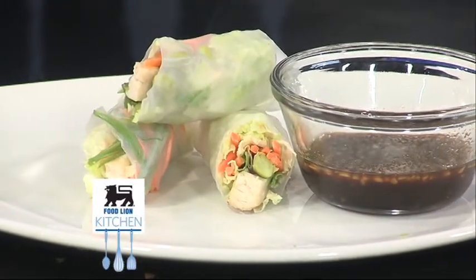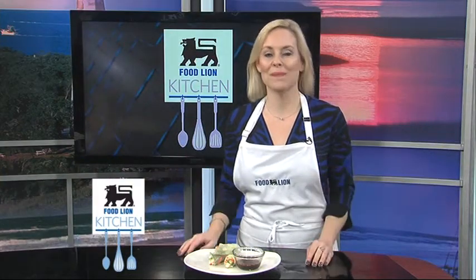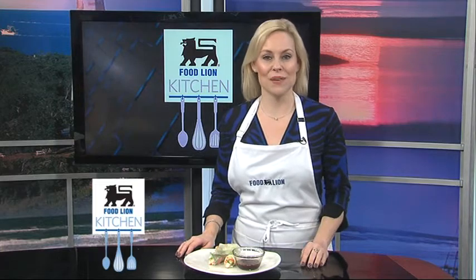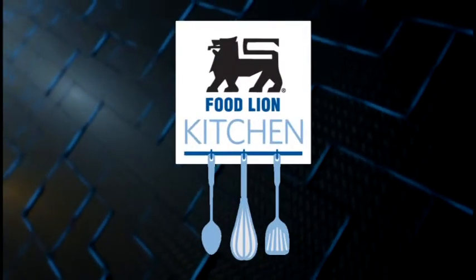Whisk to combine. Cut some rolls in half and serve with dipping sauce. You can really have fun with these by adding your favorite ingredients like shrimp, basil, or bean sprouts. Now through June 16th, enter to win in Food Lion's Rock Out Country Concert Sweepstakes and Instant Win Game. Visit your local Food Lion or foodlion.com for more details. Come back next week for another tasty recipe from the Food Lion Kitchen. This has been your Food Lion Kitchen Break.